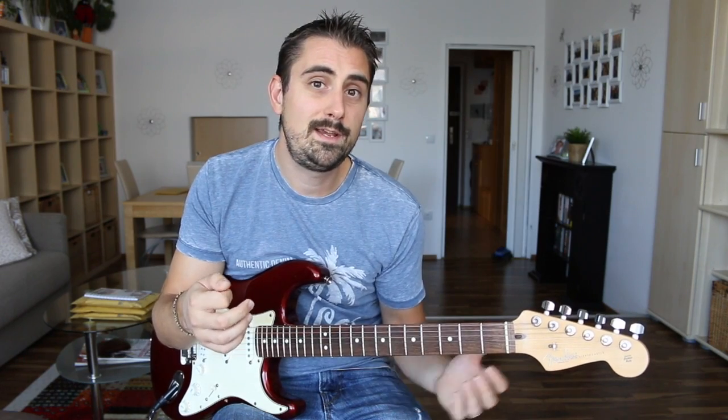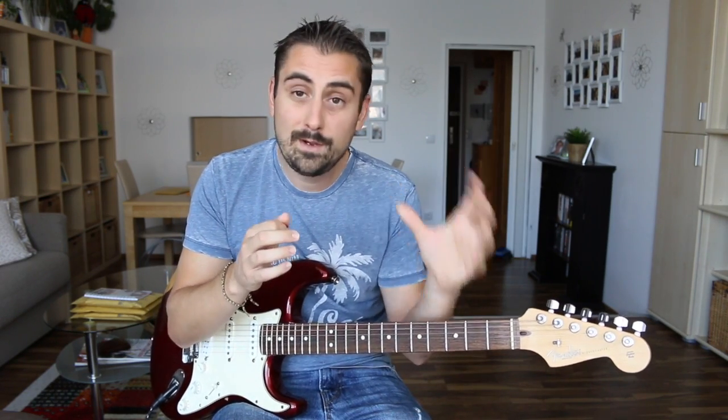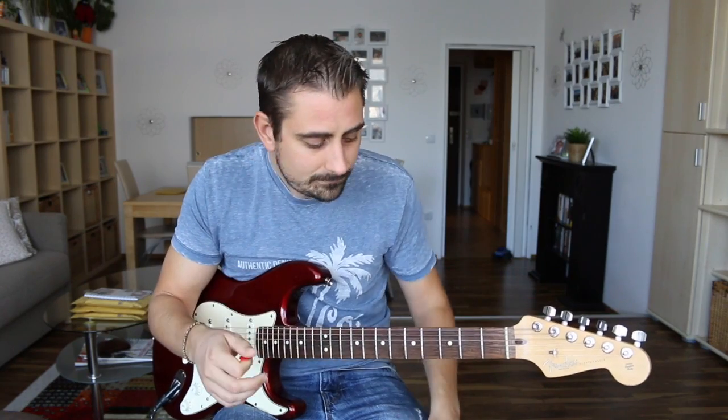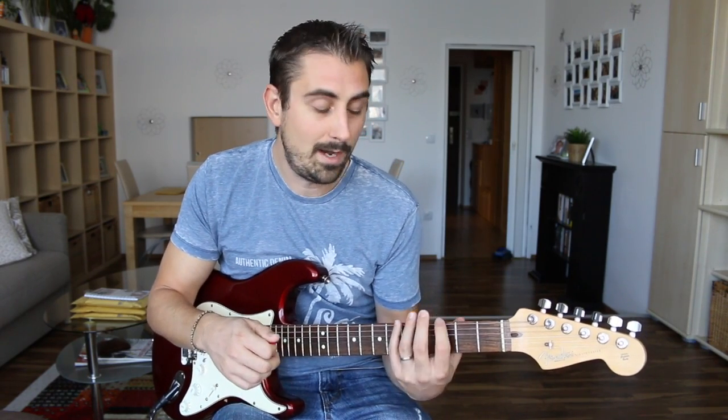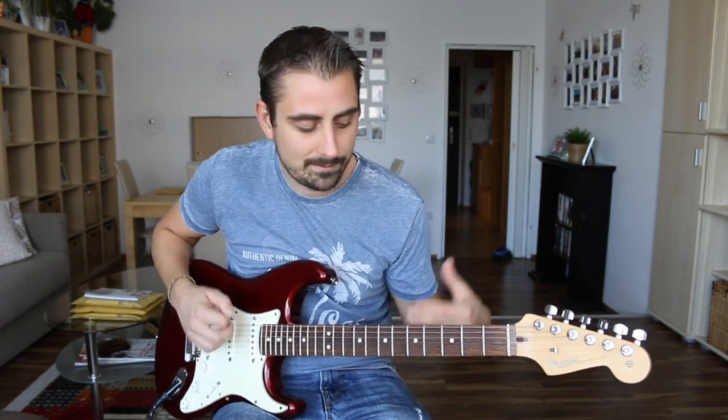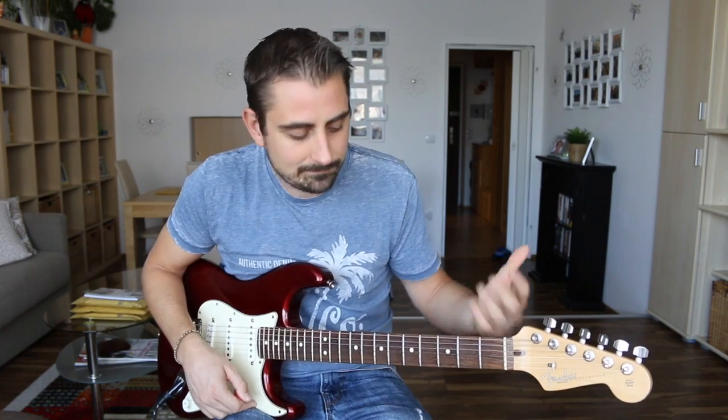You're going to see very quickly that when you play this scale over that G minor backing track, every single note you play is going to be in harmony with the music — harmonically perfect sounding. What you want to do is slowly go up and down the scale, maybe try to get a little creative, play some melodies, be musical with it. That's how you get started with improvising.